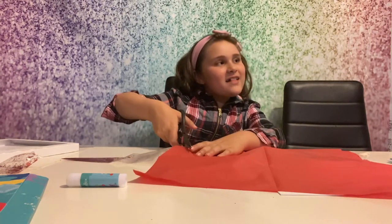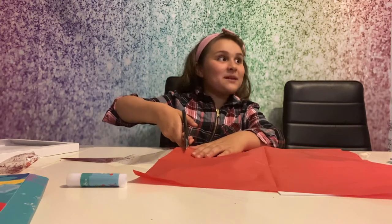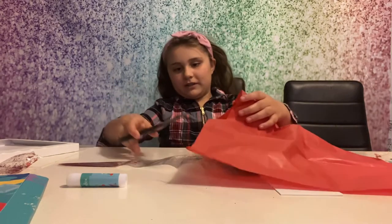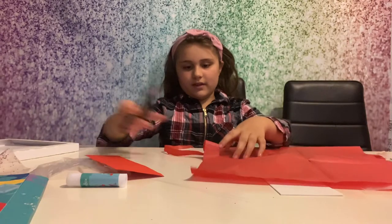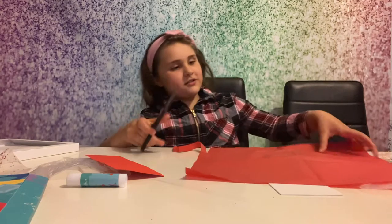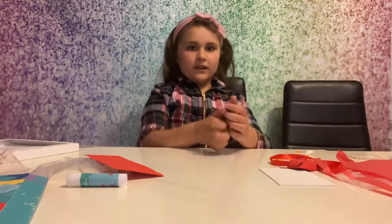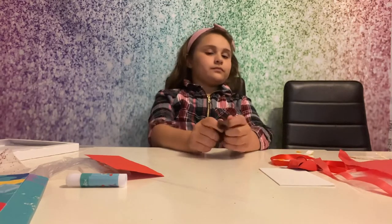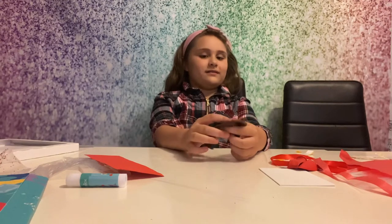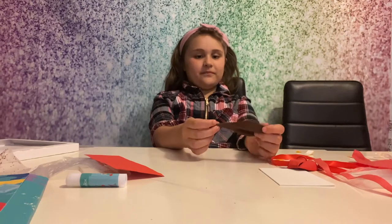There are going to be some fairies popping around in this video - guess how many! If you do the tissue paper in thin strips like that, that's the right way.